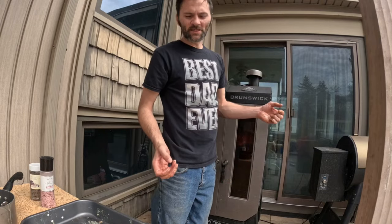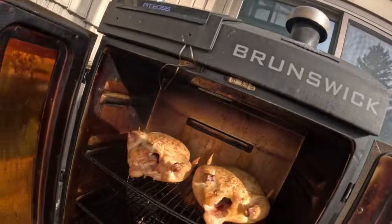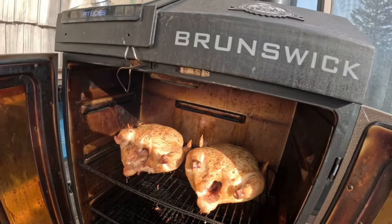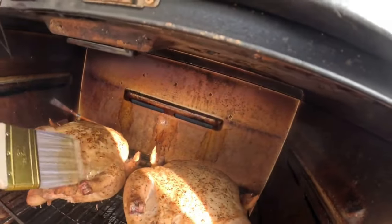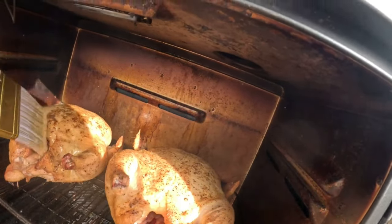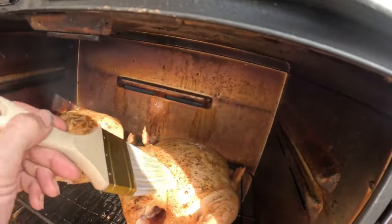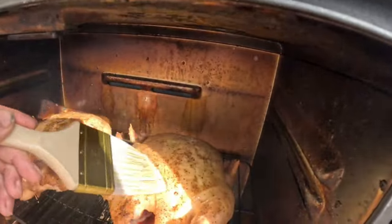We will be back once it's time to check on the bird. Alright everyone, it's time to baste these bad boys. Let's go ahead and open her up. I've got here some butter with a little bit of seasoning in it. I'm using a paintbrush because these birds are so big, a little one just would not do.